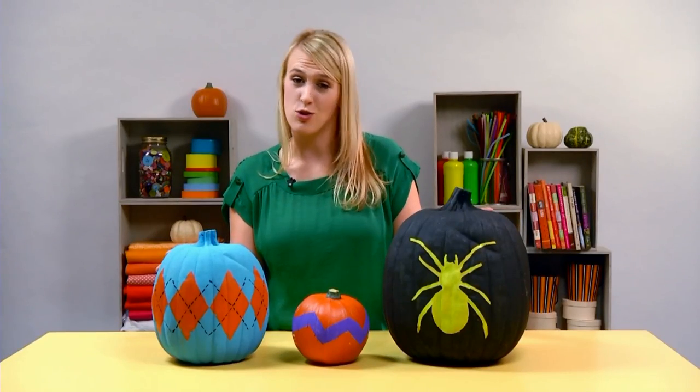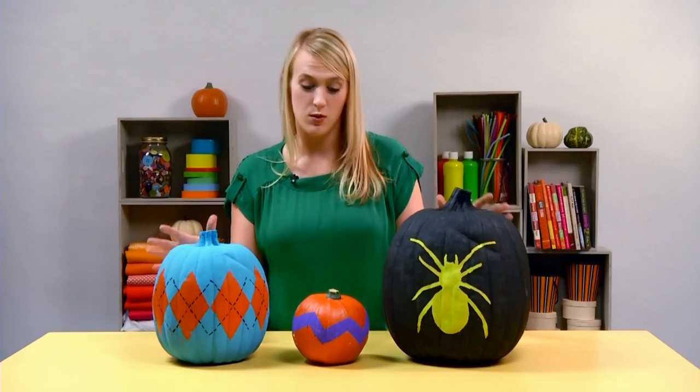These are just three ways that you can dress up pumpkins with your kids. With paint, stencils, and a little imagination, anything is possible.